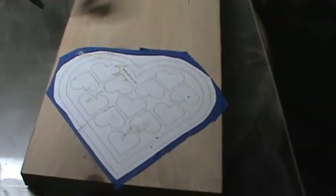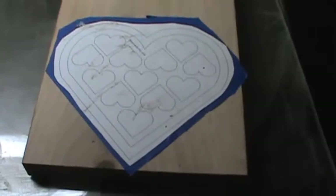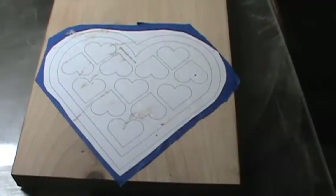Hi, today we're going to work on making a little heart box. This is a great Valentine's gift. It has a lot of little divisions.